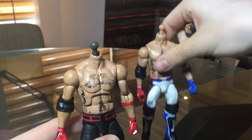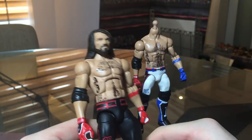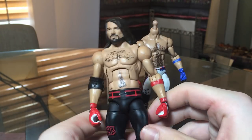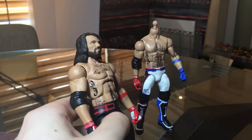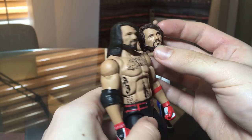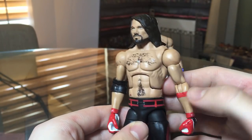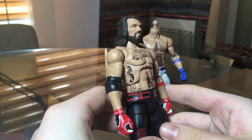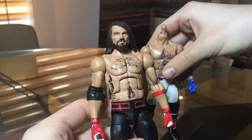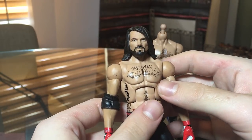We're going to put the head scan on the Money in the Bank AJ first. Here we have the AJ Styles Money in the Bank attire with the new head scan, and it's pretty damn incredible. This head scan looks so good — with the longer hair it looks a lot better, probably because it reflects how AJ currently looks. We'll still try it on the WrestleMania one as well to see which we prefer.